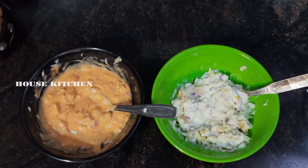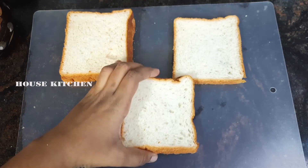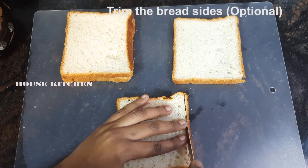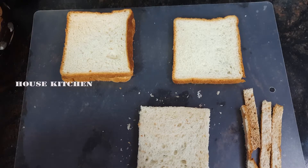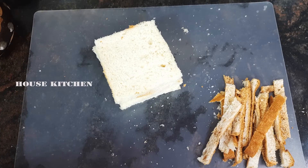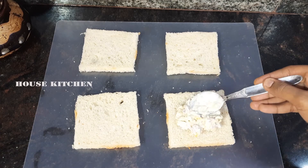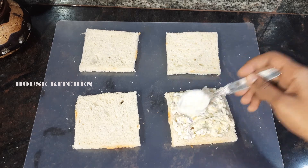Add 4 slices of sandwich bread. Cut the corners and sides of all the bread slices.